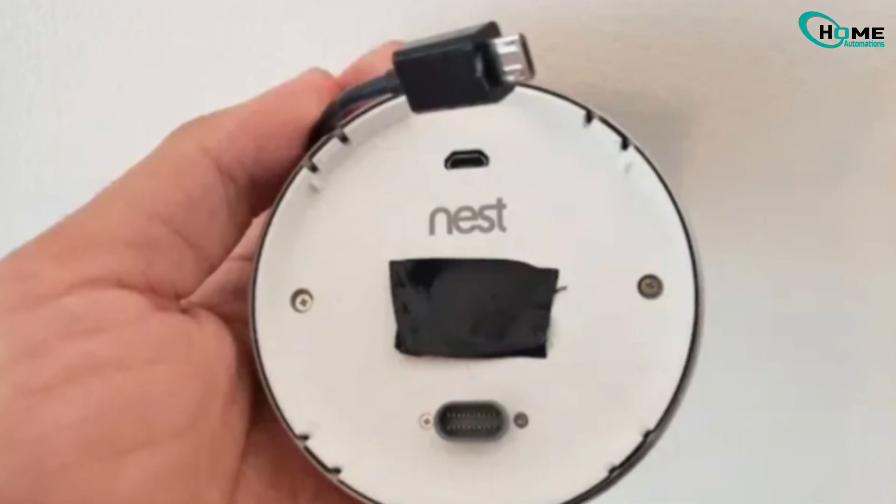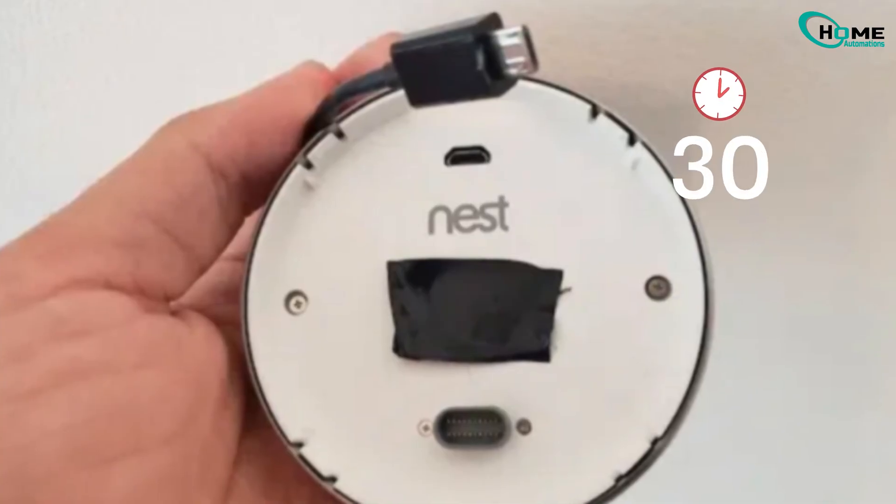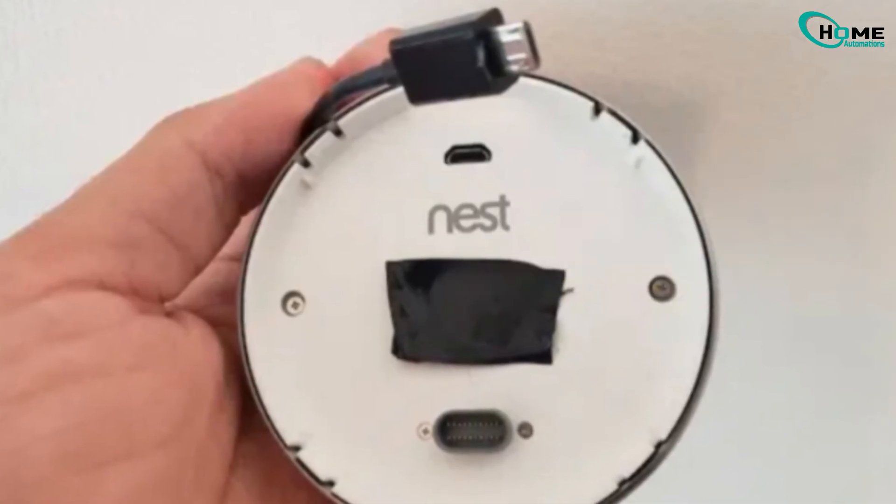Sometimes the thermostat itself just needs a reset. Pop off the display and charge it with a USB cable for at least 30 minutes before reconnecting.